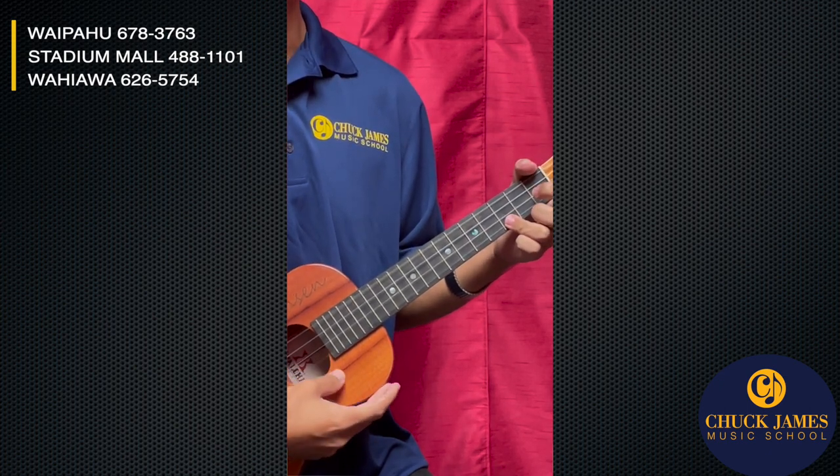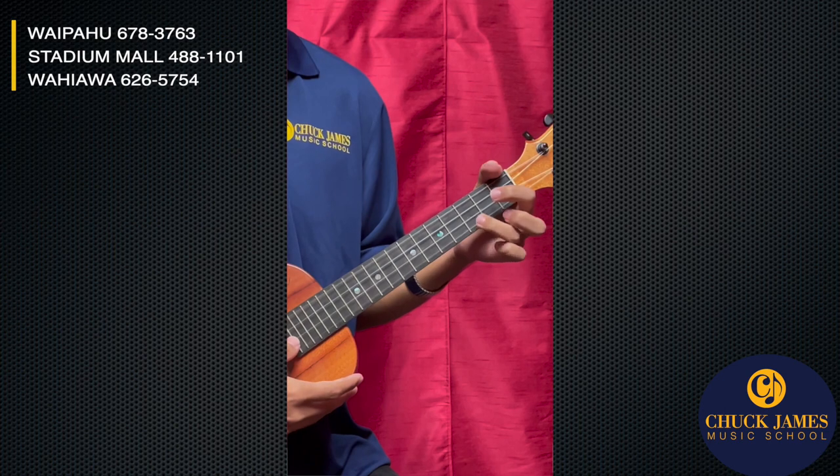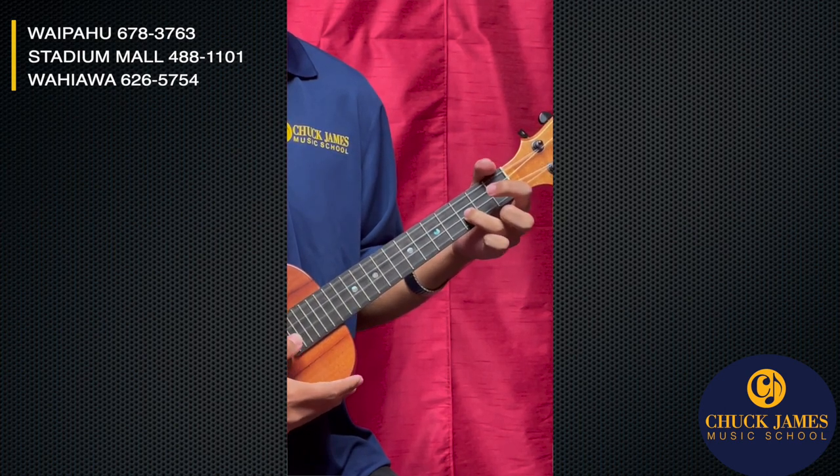C, C, A, A, C, B, A, C, G, G, E, G sharp.